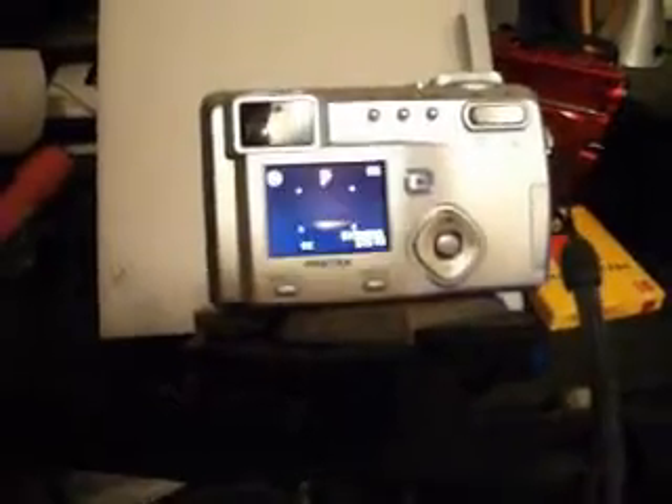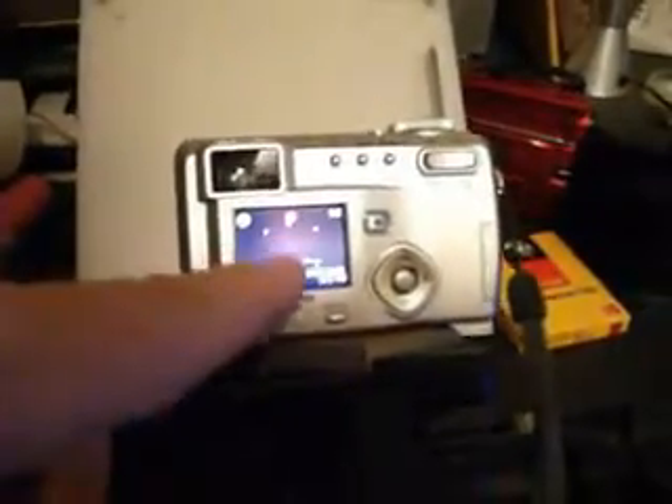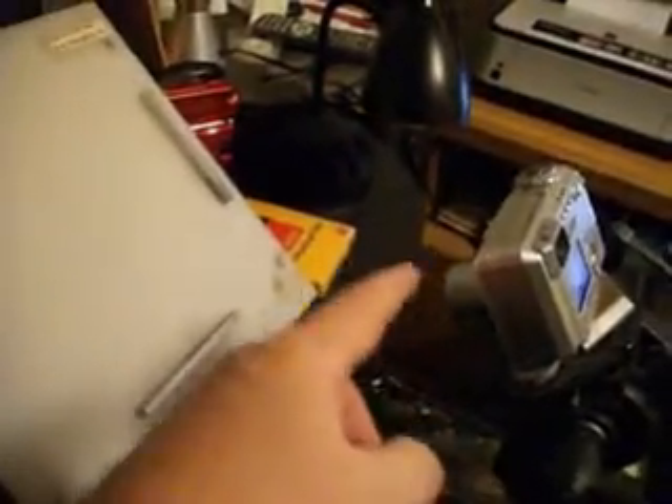We'll notice here — it is in the standard mode and I want to switch that. See the little flower? That indicates that it's in portrait mode. That way we'll be able to focus at about 12 to 16 inches from the camera to the light table.